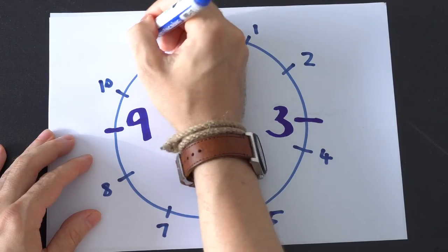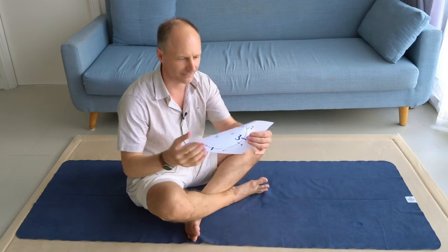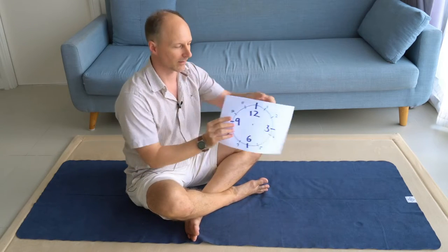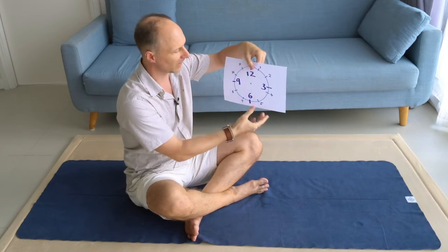So as a second step, I'm going to draw a clock: 12, 1, 2, 3, 4, 5, 6, 7, 8, 9, 10, 11, and 12 again.